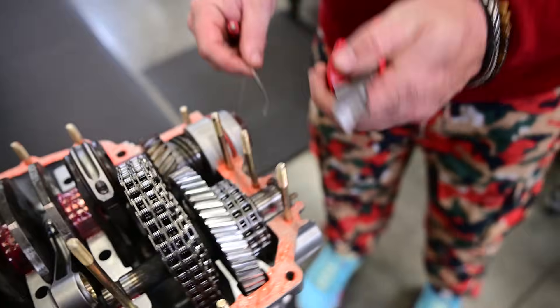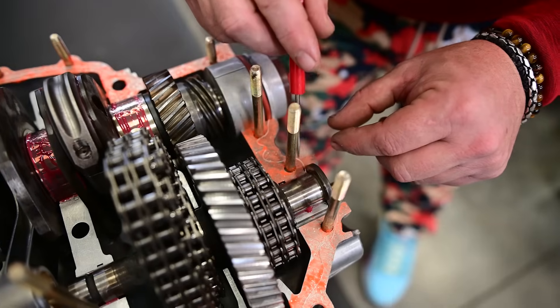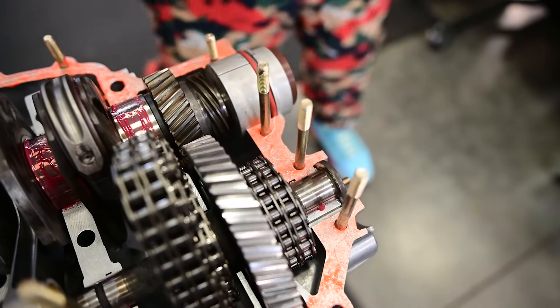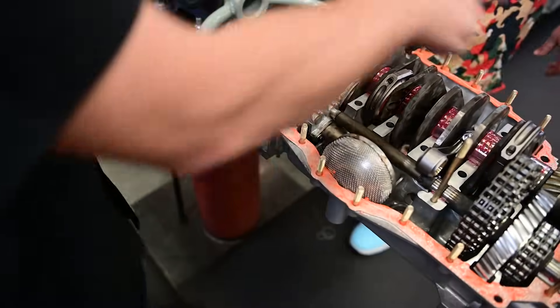We'll pick about the right length we need for there. So we just have this little piece left, right? I'll be hilarious if I start all over.